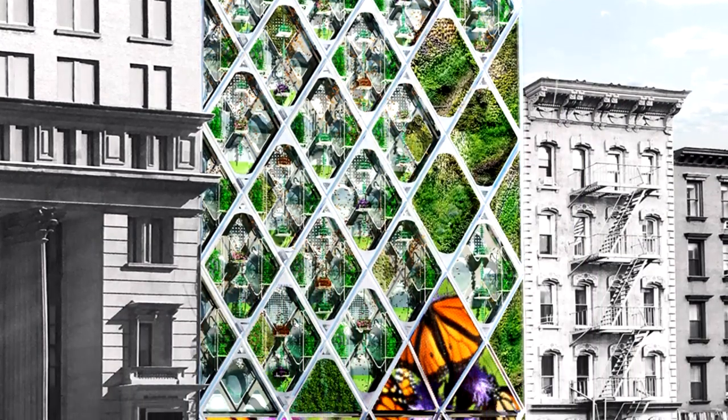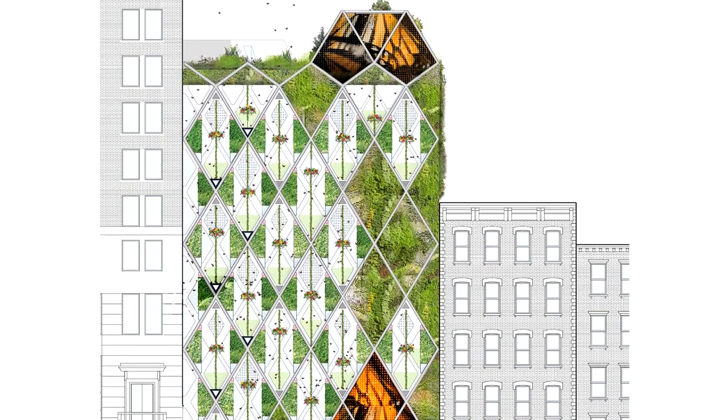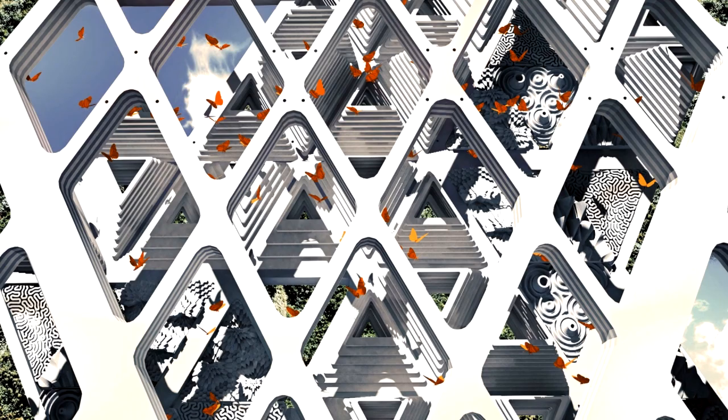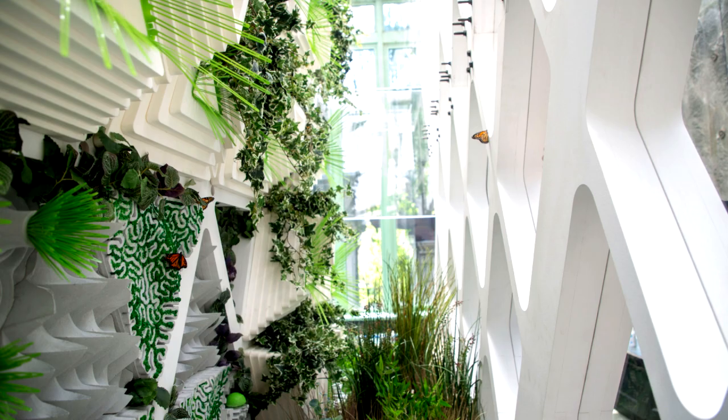The Monarch Sanctuary is a building facade system that doubles as a vertical meadow for monarch butterflies. The system is intended to serve as an object lesson in enhancing urban space with satellite habitats. The design also provides new possibilities to additional species for a more biodiverse and hospitable created environment.